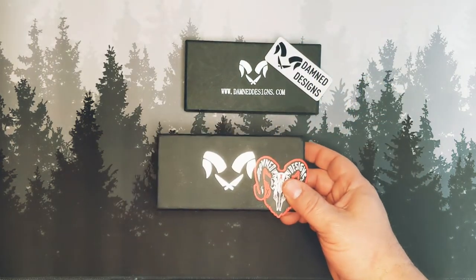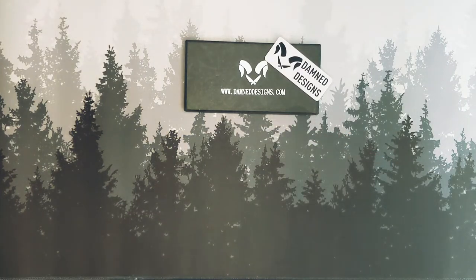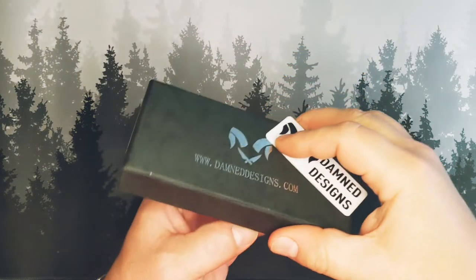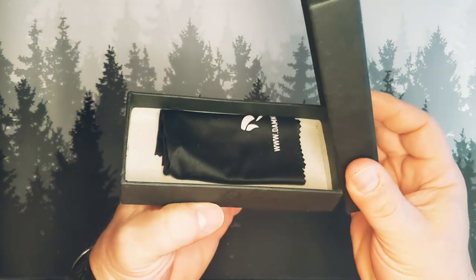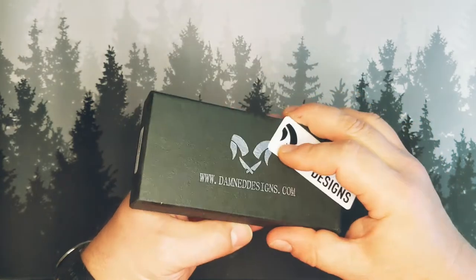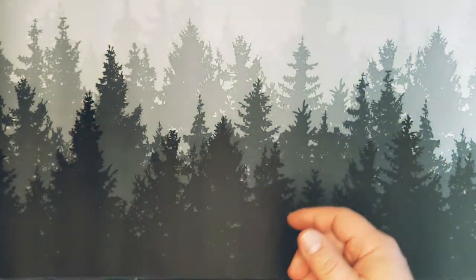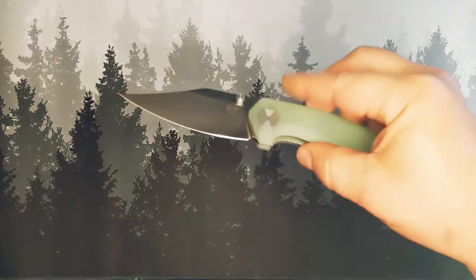Here is the new box and the new sticker, so it has been updated since then. It's still a cardboard box and a sticker at the end of the day. There is, however, a microfiber cloth inside with the logo — the 'Billy logo' is what Adrian calls it.